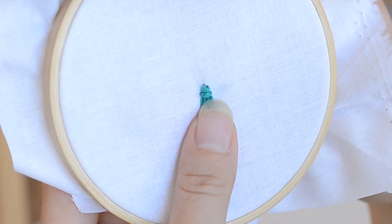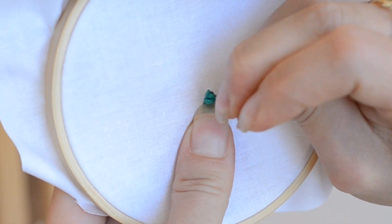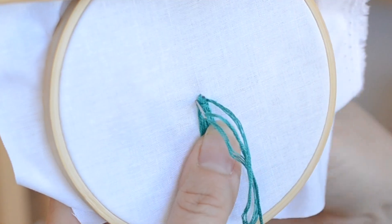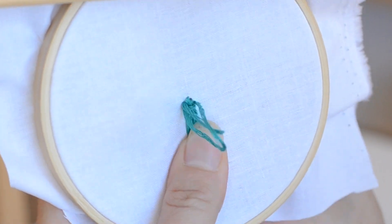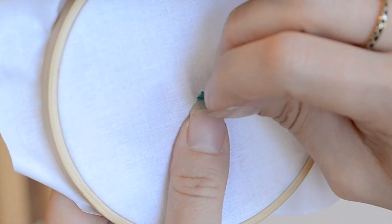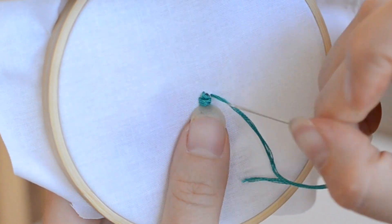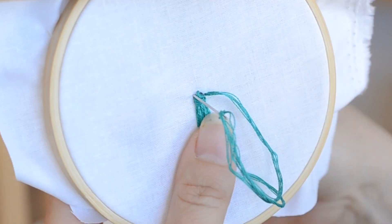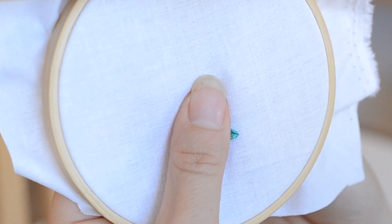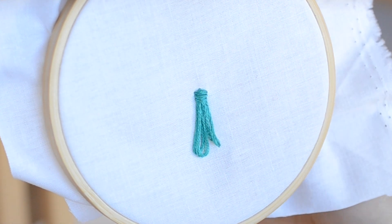So one satin stitch, and then we're going to go right above that — two — and then one more — three. Perfect. Now we're going to knot the back just like we normally would, and then we'll trim off the tassel.